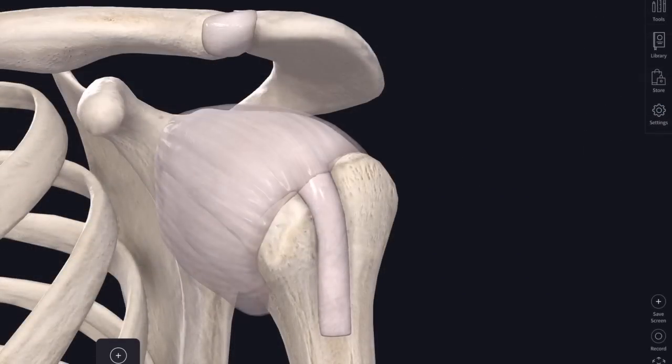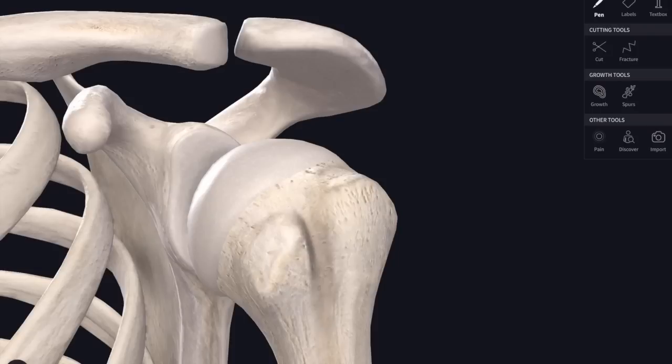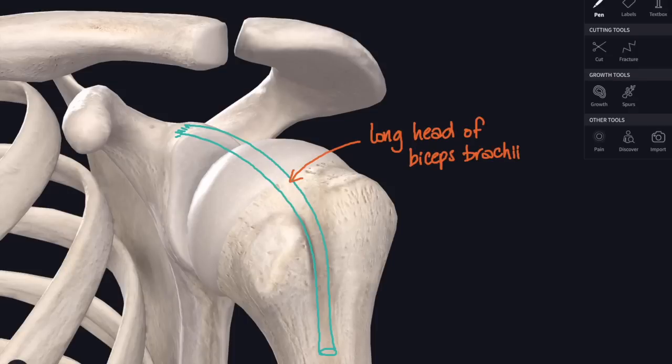I'm going to strip away some of those ligamentous structures and get back down to the bone, because I want to show you the trajectory of that long head of biceps. It's a tendon which actually runs through the shoulder capsule itself - it goes inside the shoulder capsule, runs through that synovial cavity, which is quite unusual. It attaches just above the glenoid fossa of the scapula to the supraglenoid tubercle, which is actually quite faint - not much of a bump at all. So there it is, the long head of biceps brachii.